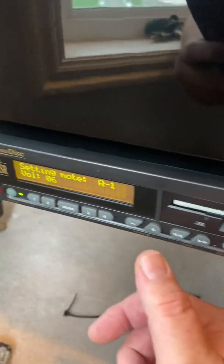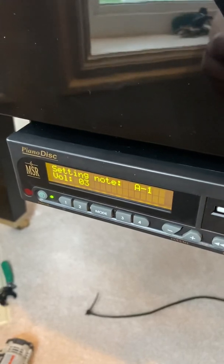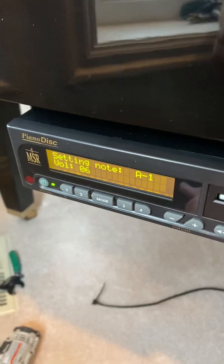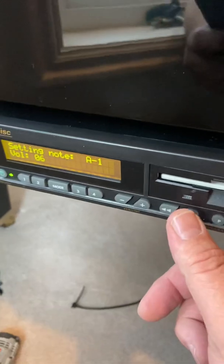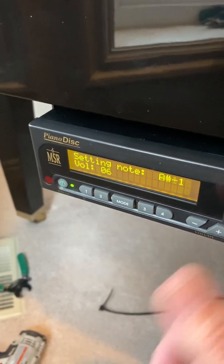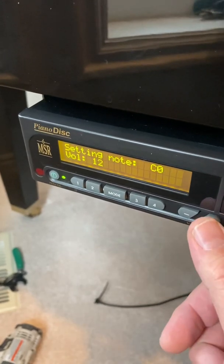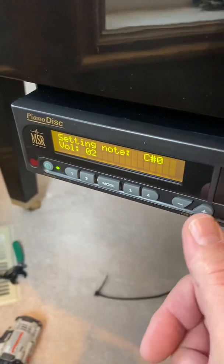So let's pretend that this note is even too soft — if you can't even hear it, that's way too soft. Just push the volume up button until you hear a nice, gentle, solid strike on the string. Then push the fast forward button and do the next note, and the next note. You can go back and forth as much as you want, and you want them to match each other as closely as possible.